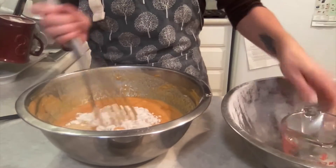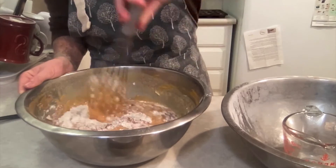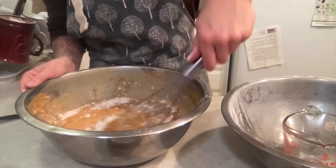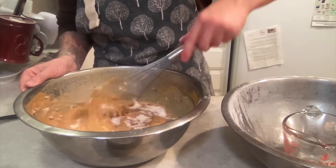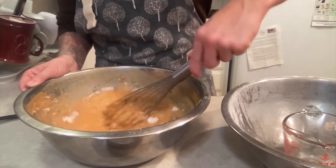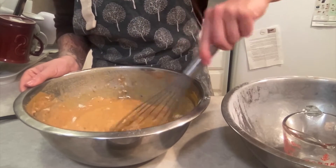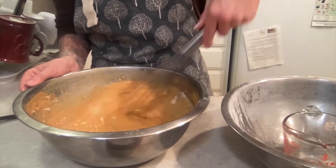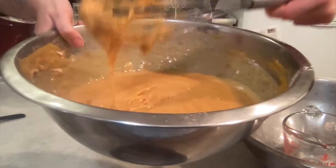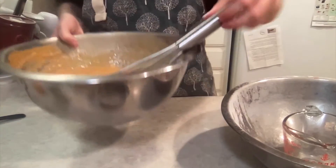Here's the crucial part of the muffin method: you only want to mix until it just barely comes together. You'll see some clumps and that is intentional. It's going to be a lumpy batter — that's perfect. Do not over mix.